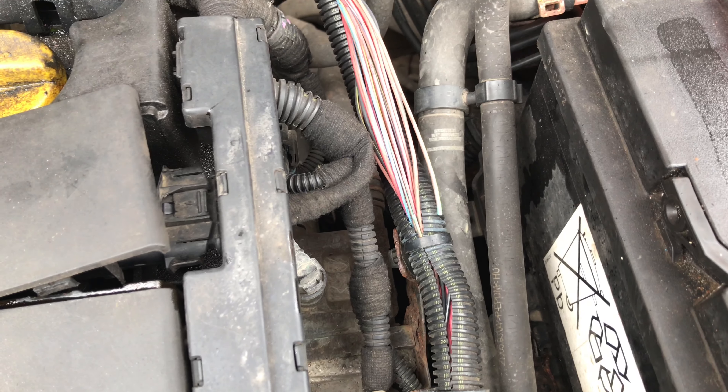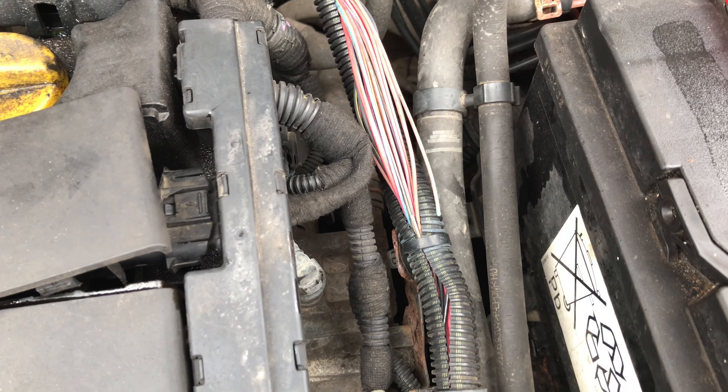And there we go — just a quick tug of the wire and I think we've found the problem. We'll join the two together and see if it starts. Thanks for listening.